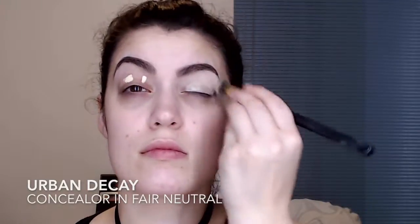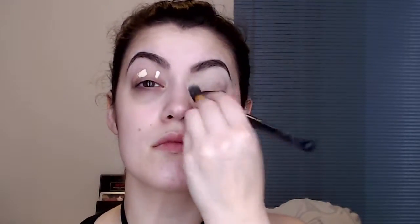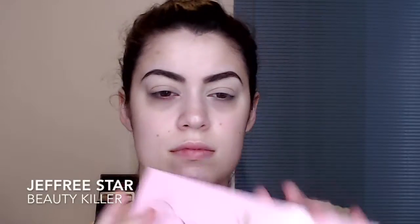First I'm using my Urban Decay Concealer in Fawn Neutral just to prime my eyelids. Then I'm going in with the Jeffree Star Beauty Killer Palette and using the shade China White just to neutralise and cover any veins on my eyelids.